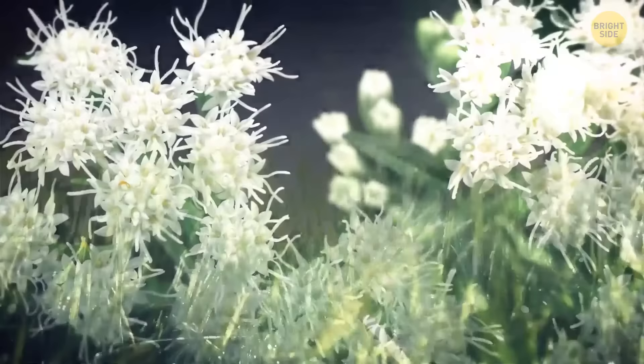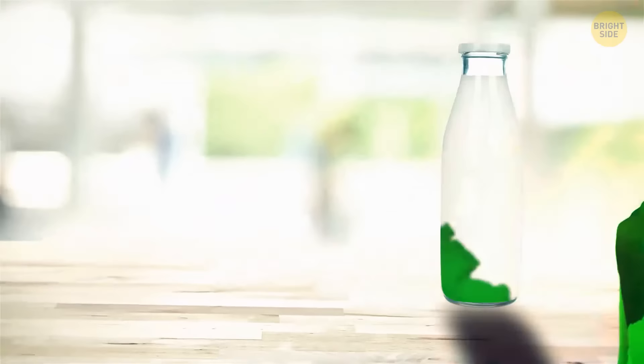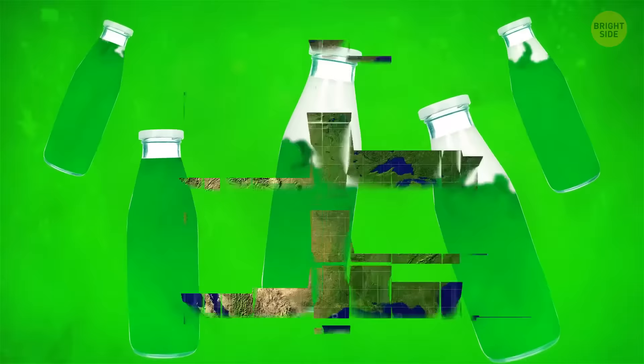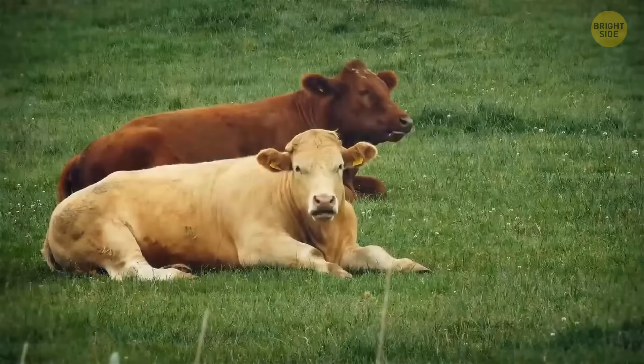White snake root grows in fields and pastures and has caused a lot of damage to livestock. When a cow bites it, the plant releases a fat-soluble toxin that gets not only inside the animal, but also into the milk. Young calves who drink the milk also become infected, and poisoned milk is also dangerous for people. This plant, native to North America, is one of the longest-lived autumn flowers. On small private pastures, white snake root is the number one danger.